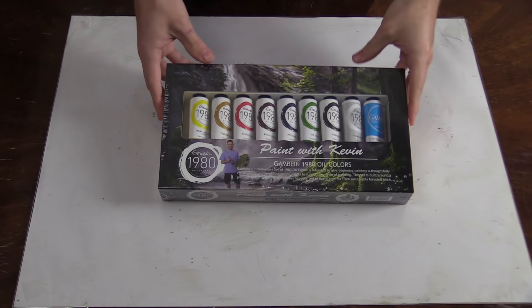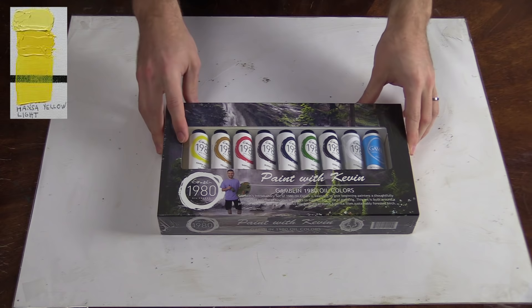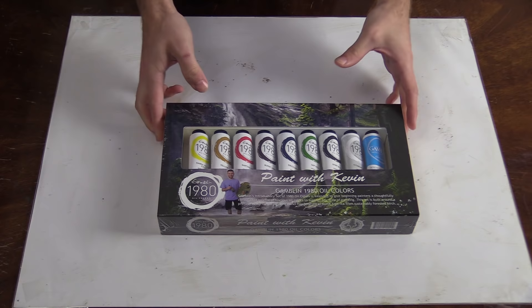Before we get started, let me show you the paints that I like to use. Here are the oil paints I use every time — it's our Gamblin paint set, made into a nice box set. Very convenient. Comes with a little birch panel. I work with a very limited palette and that's important for color mixing. I find it makes things so much easier than trying to work with 20 different colors. I do recommend Gamblin paint — I've tried many different brands and it's just my favorite.